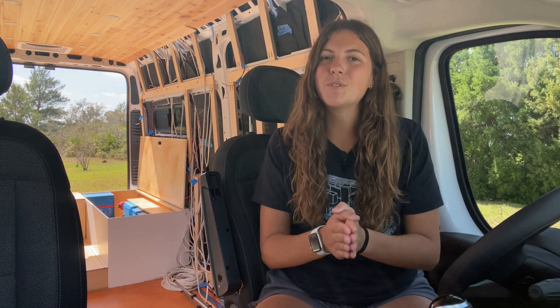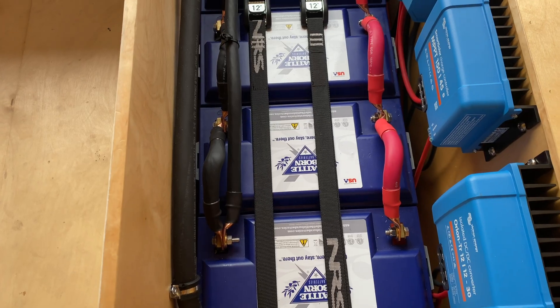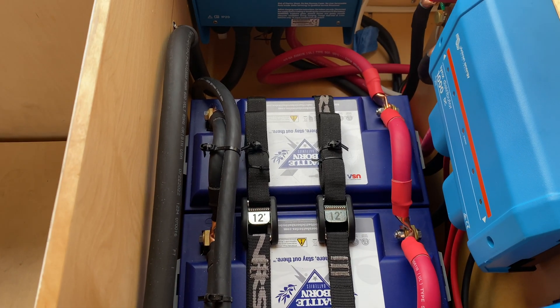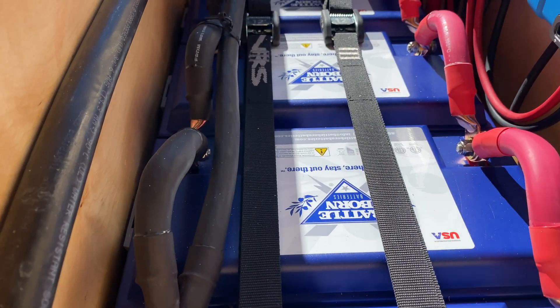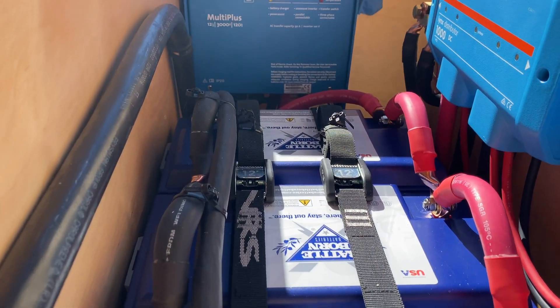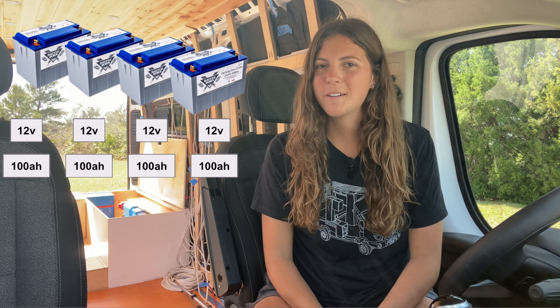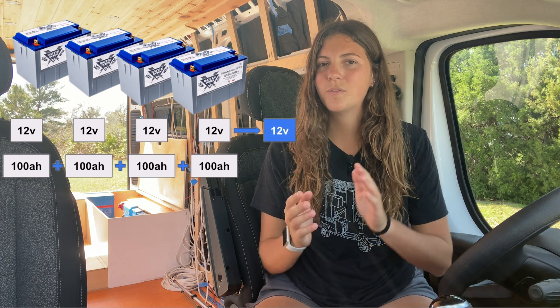When it comes to storing power, I have four 100 amp, 12 volt, lithium, deep cycle, Battle Born batteries that are wired in parallel, meaning all the positive wires are connected together and all the negative wires are connected together. Since the batteries are wired in parallel, the voltage remains constant but the amperage gets added together, so I have a 12 volt, 400 amp hour battery bank. No matter what method of charging I am using, all the power is being sent and stored in each of my batteries that make up my battery bank.